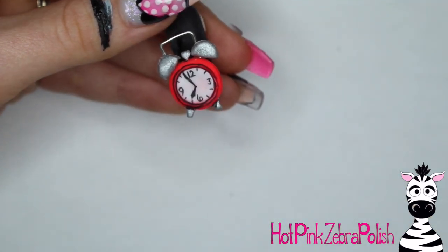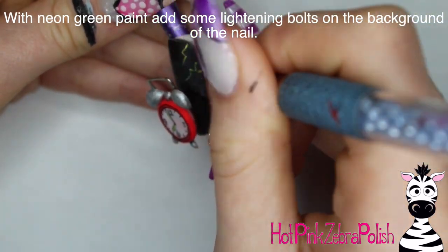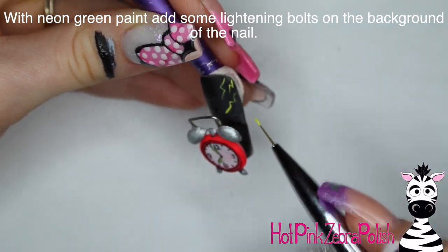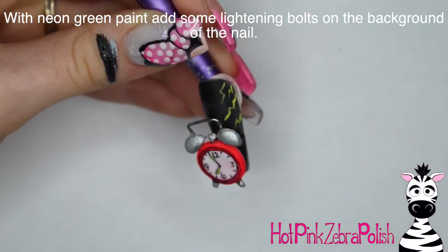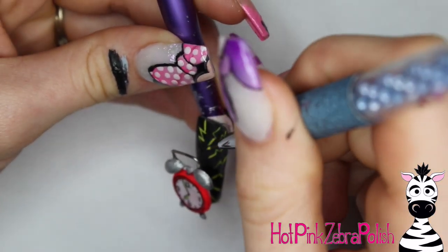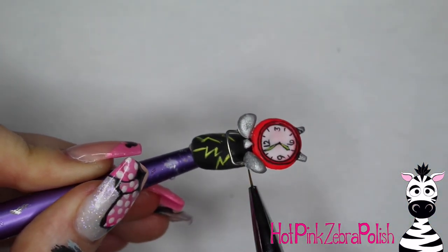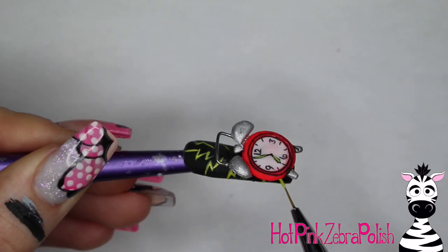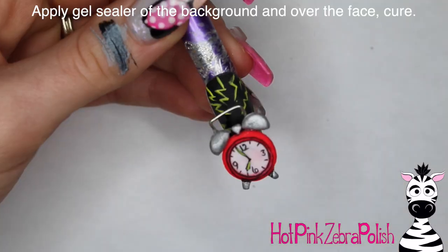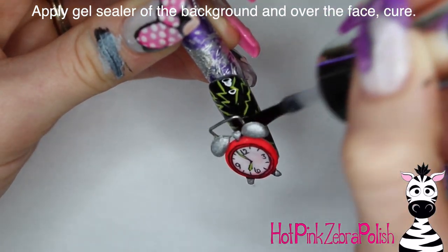After you have your outlines done, go ahead and place the time down on the clock — you can set it for the time you typically get up in the morning, or pull a time out of thin air, which is basically what I did. Then with a bright neon green I'm going to add little ringing lines — like the cartoon ringing motion, kind of thunderbolt-looking lines in the background. That neon green contrasts beautifully with the black background and makes the whole thing really pop. This design is one of those where when you look at it, you can almost hear it, which I love — it has that instant feeling associated with it.